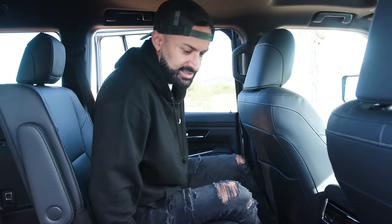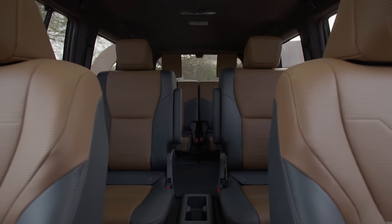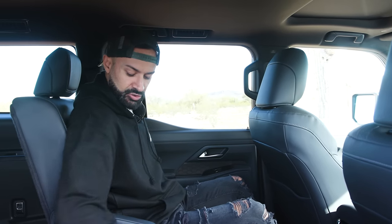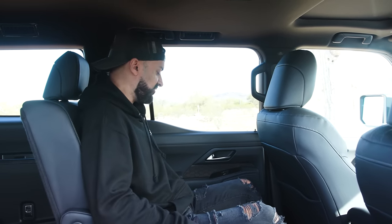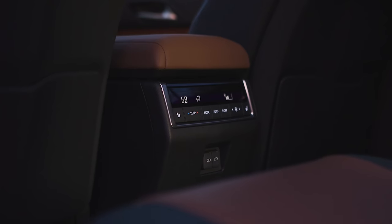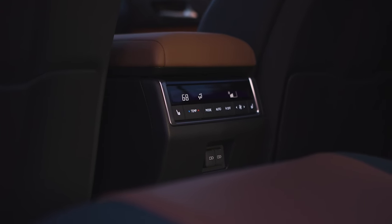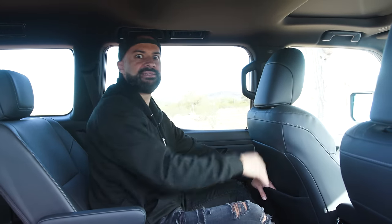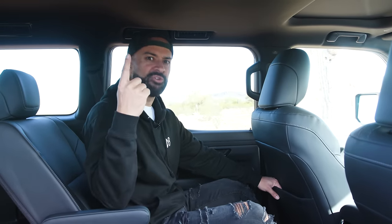The second row captain's chairs are fairly wide. I have an armrest, a center console with two cup holders and a little storage for a cell phone, and the seats recline a decent amount. For HVAC, there's a full display in the center console, two USB-C ports, and a lot of space to store things behind the seat. There's no sunroof above the second row on this trim — just a small one up front.